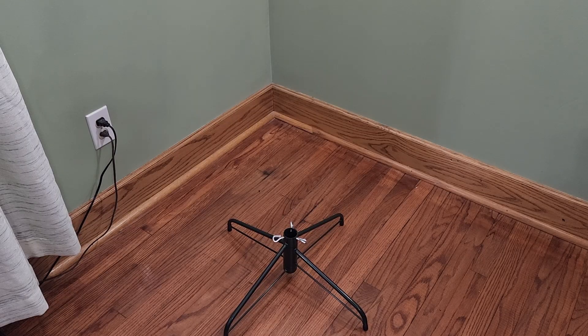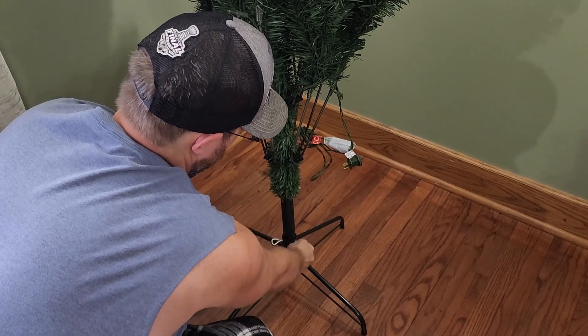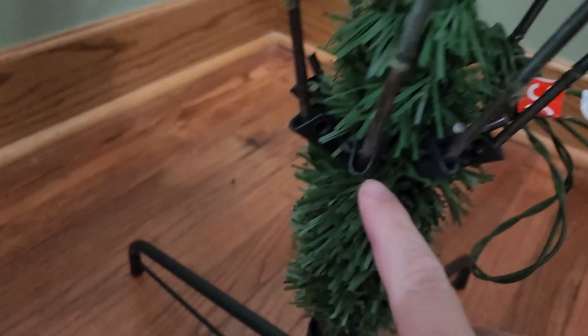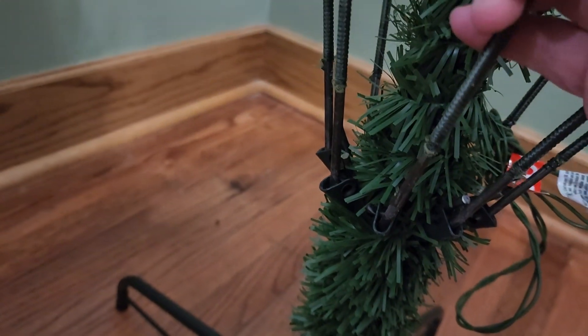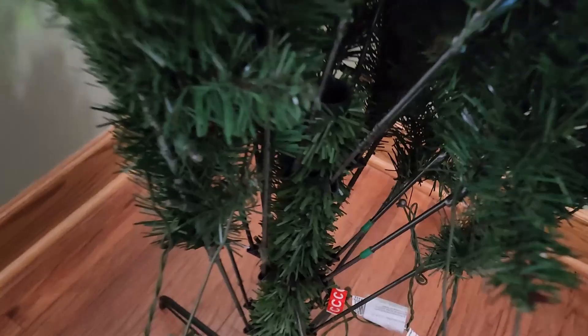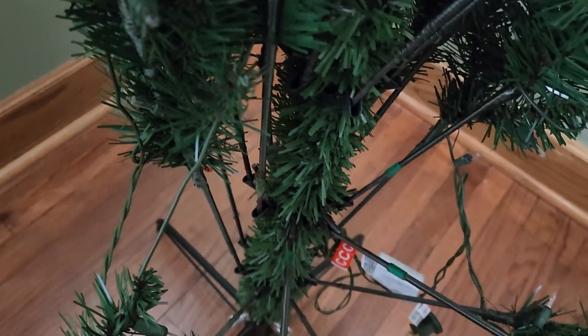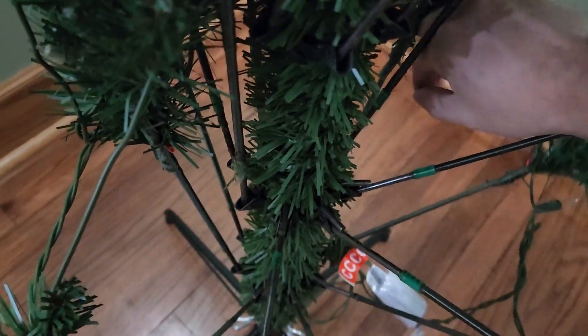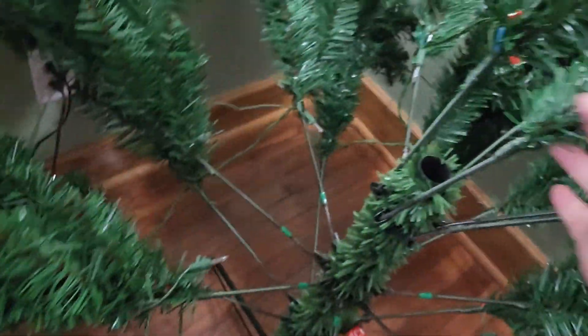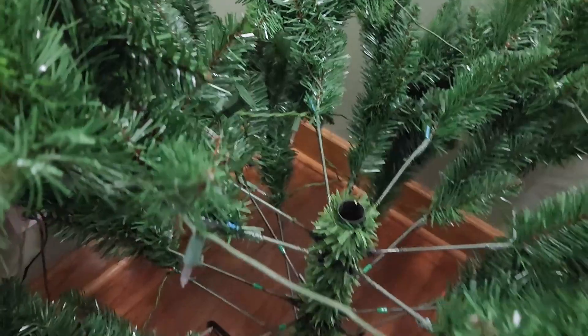We only have three pieces, labeled A, B, and C. We've got the base piece in. You can see our power plugs here, and then each of the branches have this little cup thing that you pull them down and they fall into place like so. We've got several branches of those, and we're just going to push all these guys down into their position. Oh yeah, look at that — it's very tree-like.